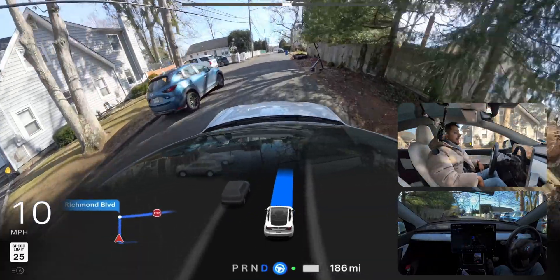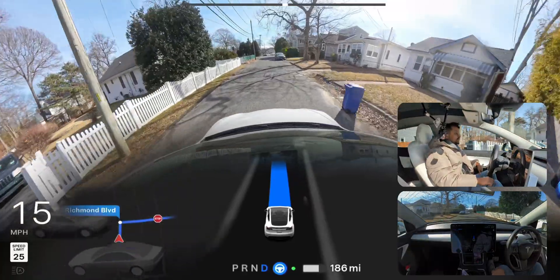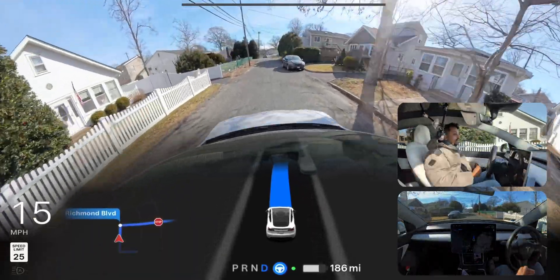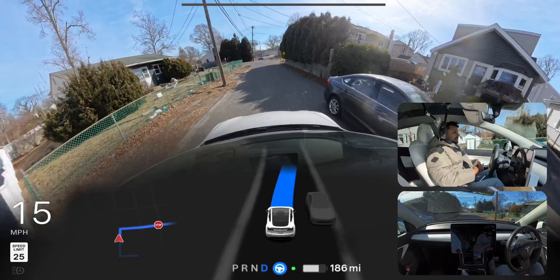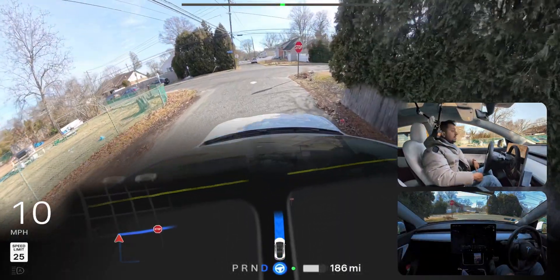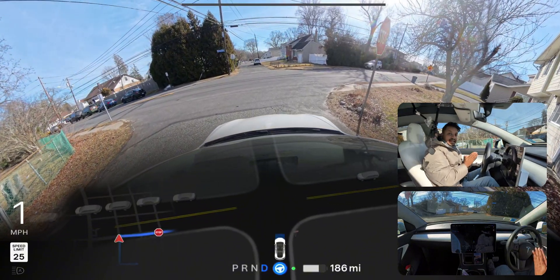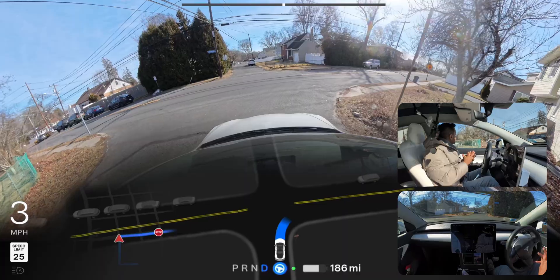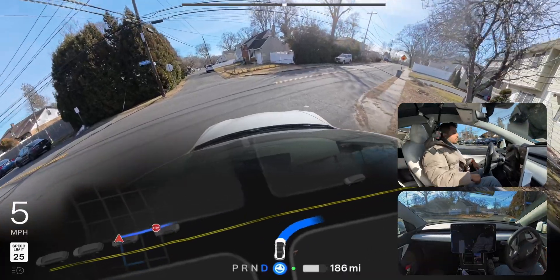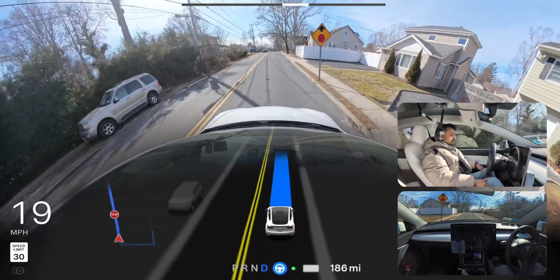Very good — immediately made that right turn. Now we're gonna make another right turn at this upcoming stop sign. The stop sign is kind of hidden because of those trees, but you can definitely see it in the graphics. The car can see it. Also if you are not familiar with me, my name is Nardo Mohamed and I love to film Tesla Full Self-Driving videos in New York. Very good — immediately made that right turn and we are proceeding.